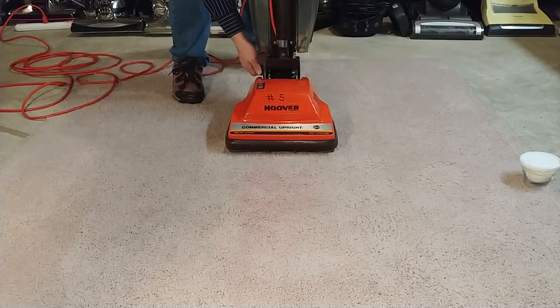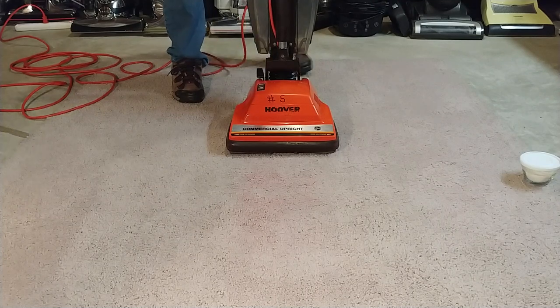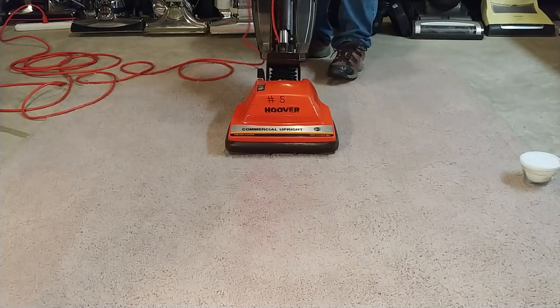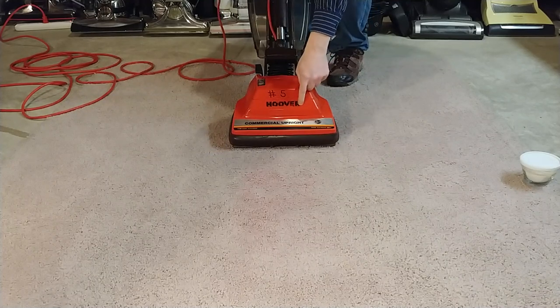I'm going to set it on normal. Brand new belt in this, by the way.